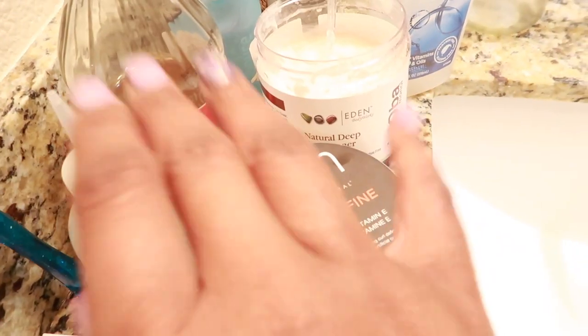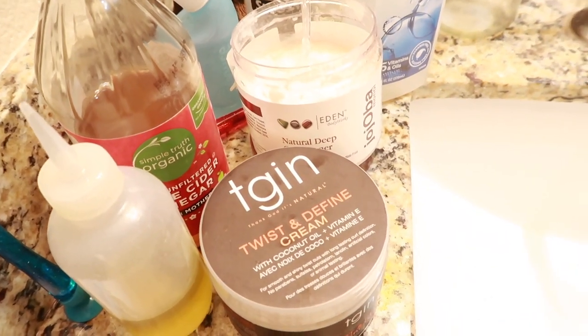Another thing — I've been using fenugreek oil, which has some protein. I went back to my DIY oil blend: vitamin E, castor oil, sweet almond oil, and olive oil. I'm going to try to stick to that.